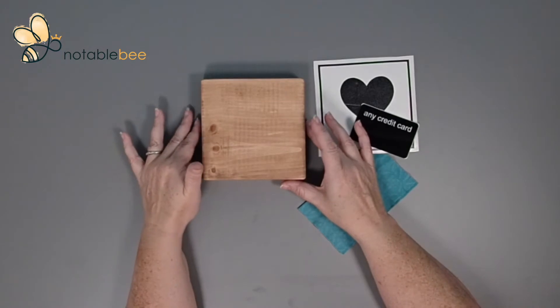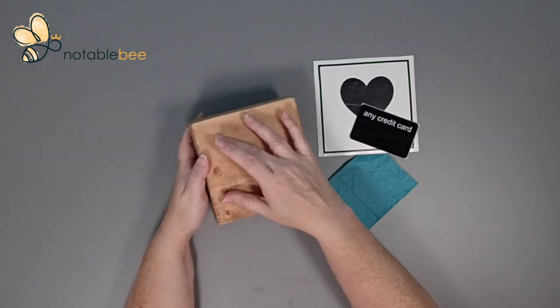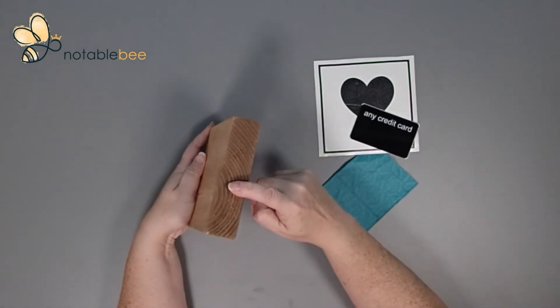Let's just take a quick look at the block. It has a nice smooth front and also a smooth back with a sticker on it. The transfer is going to go on the front from left to right, and you'll see the end grains on the left and right sides.